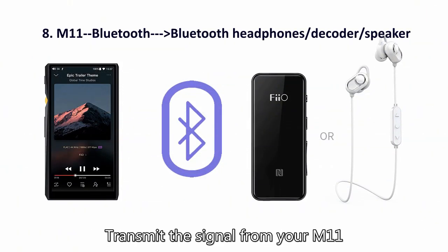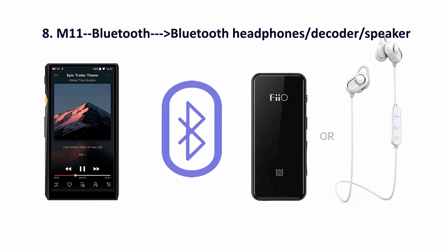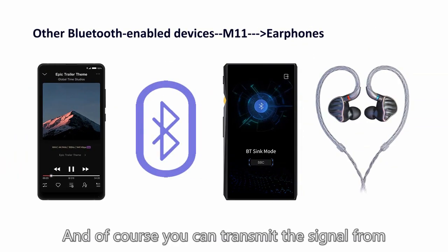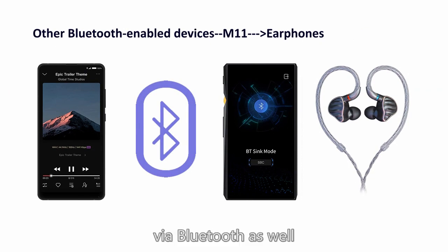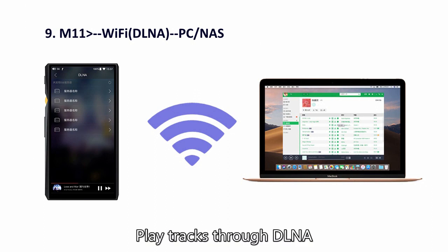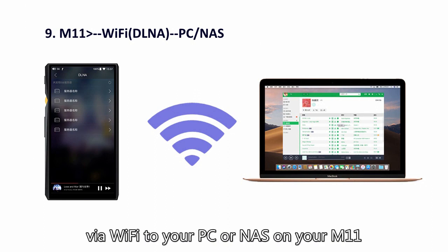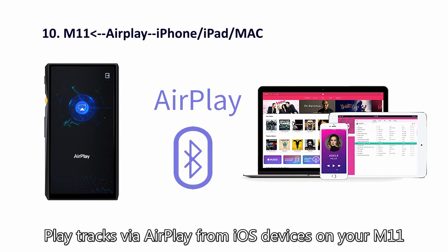Number eight: transmit the signal from your M11 to other Bluetooth-enabled devices via Bluetooth. And of course, you can also receive the signal from Bluetooth-enabled devices to your M11 via Bluetooth as well. Number nine: play tracks through DLNA via Wi-Fi to your PC or NAS on your M11. Number ten: play tracks via AirPlay from iOS devices on your M11.